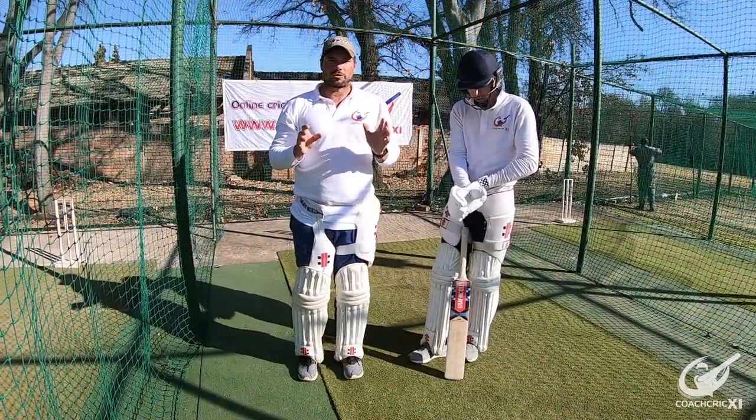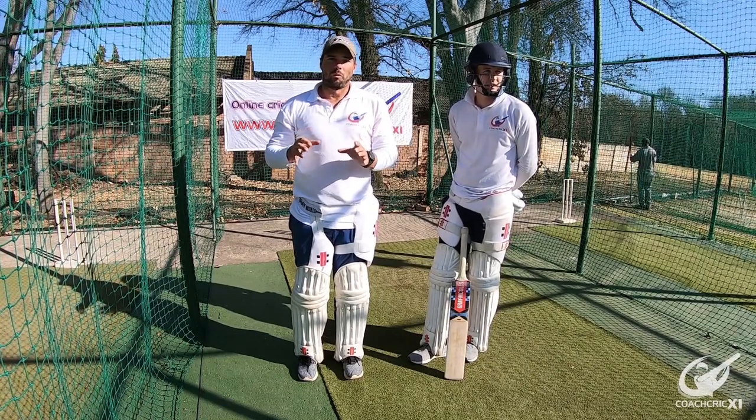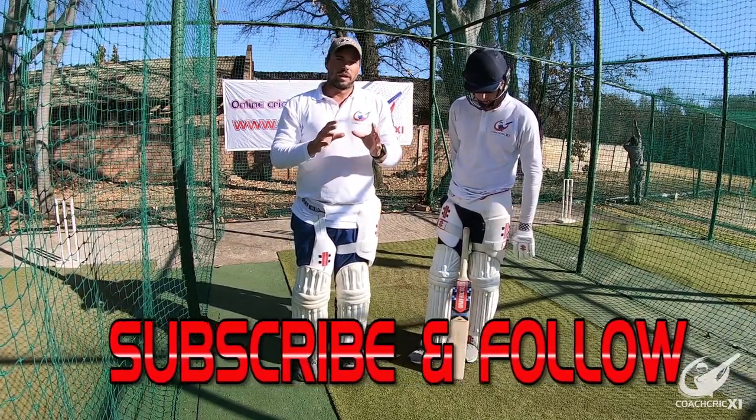Good afternoon and welcome back to Coach Grip. Today we'll be doing another three basic mistakes to avoid while playing a cover drive. Zen will be demonstrating and I'll be explaining. Please also subscribe to our channel if you like this video.